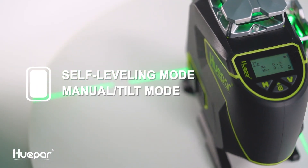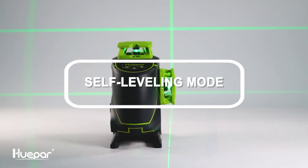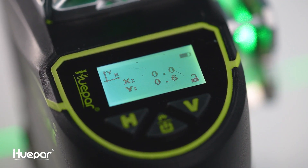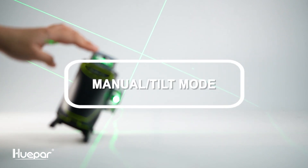There are two modes in all laser tools: self-leveling mode and manual tilt mode. Self-leveling mode helps to automatically adjust the tool to the horizontal and vertical states. Manual tilt mode helps the user position the laser tool at various angles.